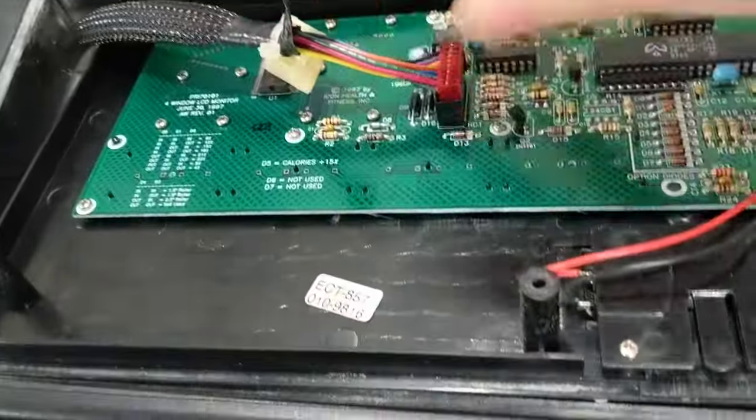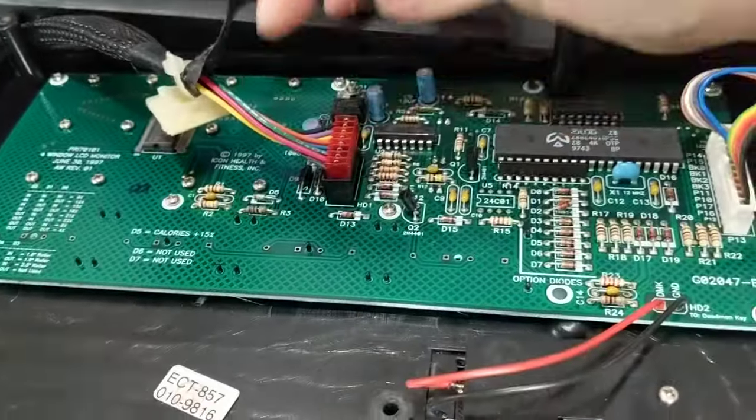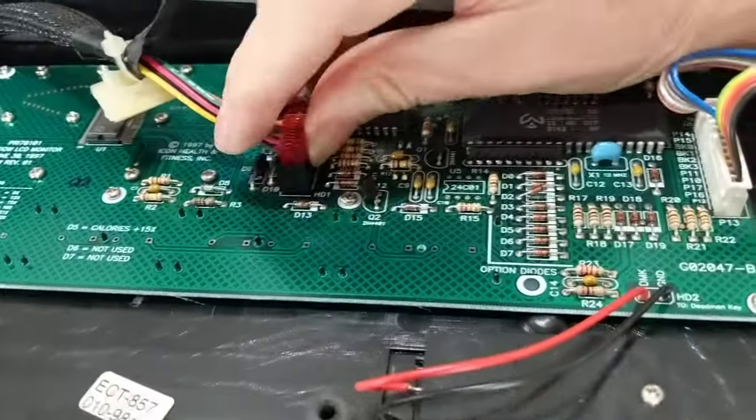So I'm taking a video to show you what was wrong with my ProForm. We open the cover — it's like this, right? And we open this cover. So we open this and this was loose, and I don't know if I can do it with one hand.